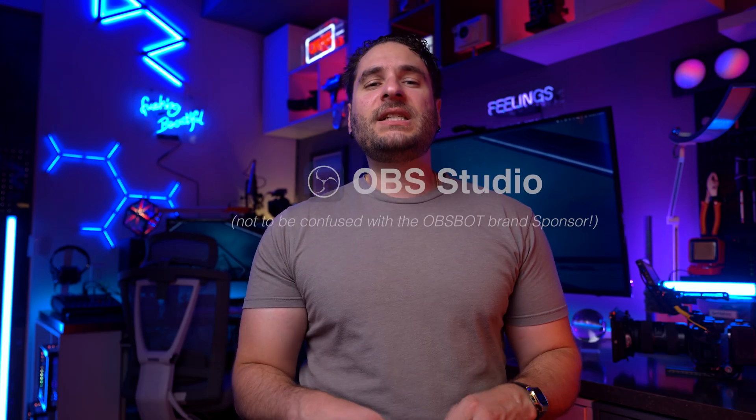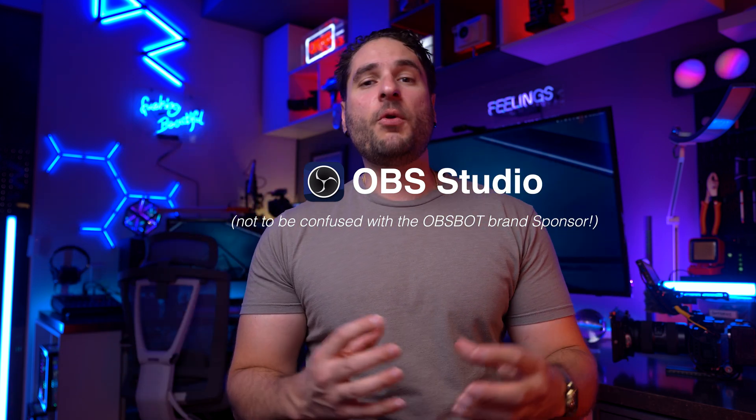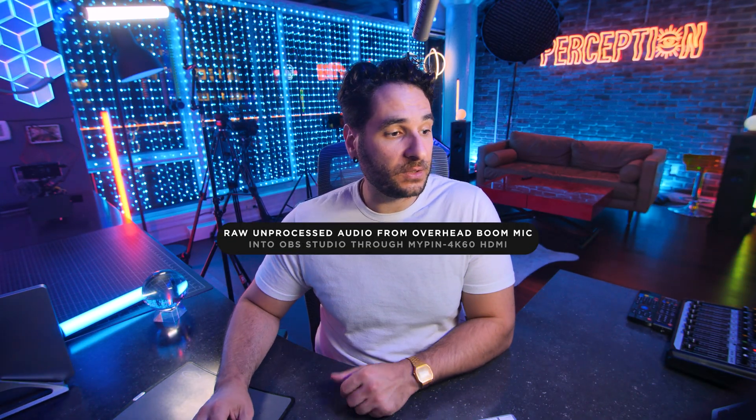The next thing I want to quickly touch on, if you do have one of these 4K pro setups and you're looking to use it for either live streaming or video conferencing, is something called digital signal processing. If you are using a 4K capture card with a raw audio source like I am from my pro camera, we can use OBS for Mac or PC — the standard in the live streaming world — to apply filters to our audio track and video track to make the feed look and sound its best. To get your audio sounding good, what we do is apply filters in OBS.